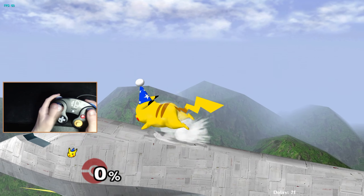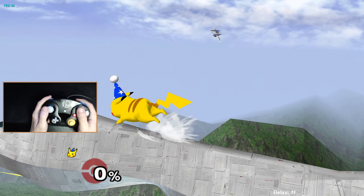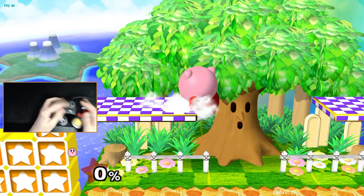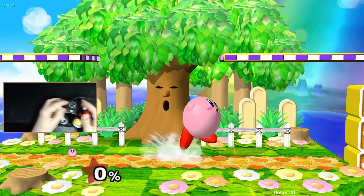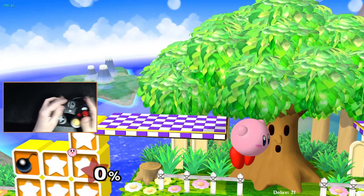Notice how on your left hand while playing, your thumb is always on the control stick and never leaves your movement to perform something else. Ideally, you should also never have to leave your jump button so that you can have full access to your movement at all times.